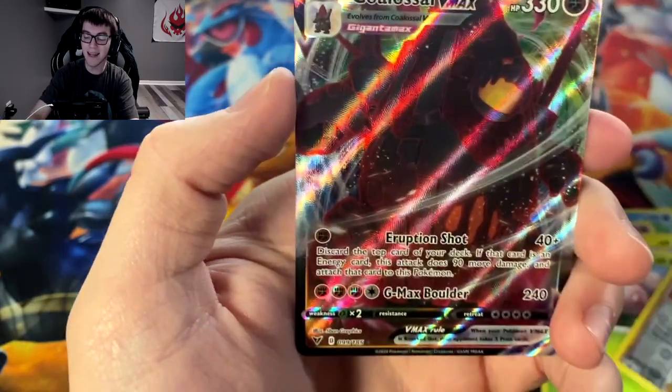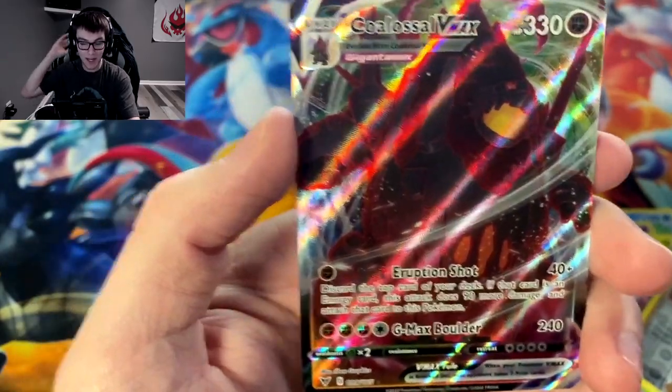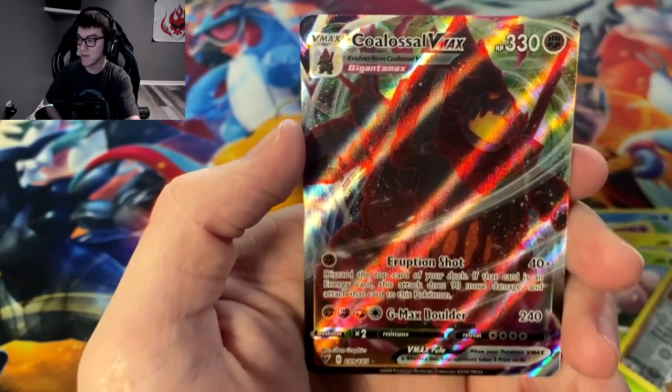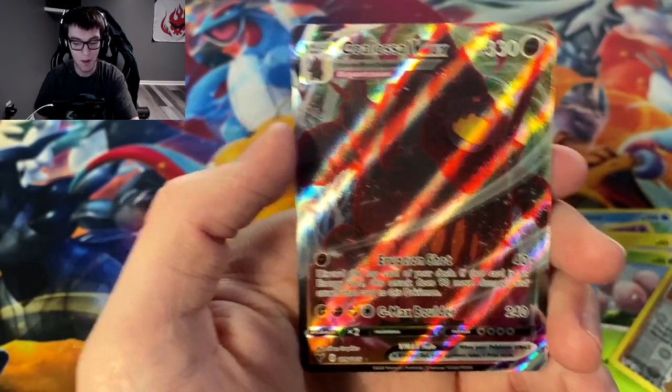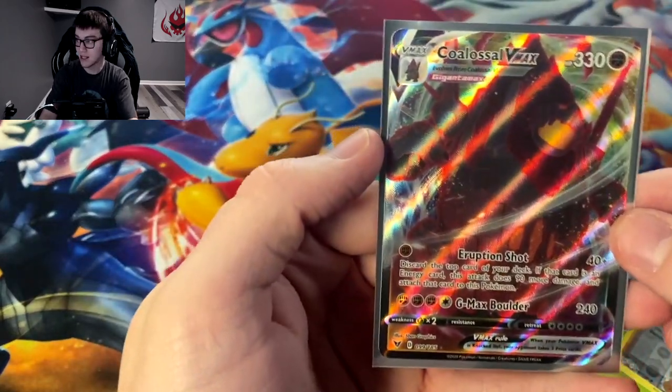And we got Coalossal V Max! I do not have Coalossal V Max yet — I have a bunch of Coalossal Vs, but we got the Coalossal V Max for our second hit in this Vivid Voltage booster box opening. That's actually a pretty cool one. I'm not like super big on Coalossal, but I will definitely take that.